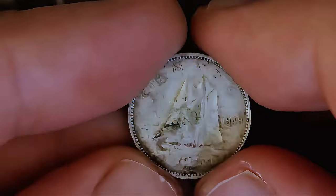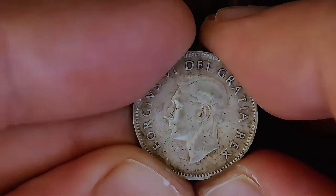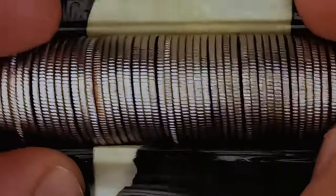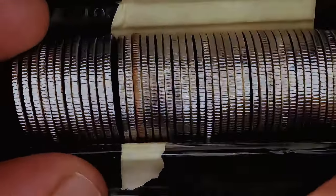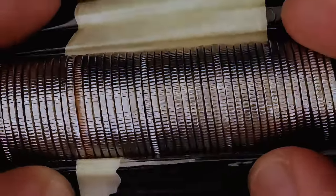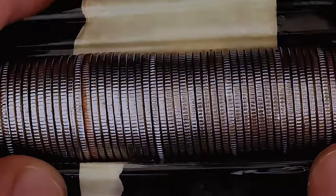We got silver to start this hunt off. Even if we don't find anything else, I am very happy. It's a George head too — these are getting very rare here in Canada. I'm going to go through the rest of this roll; these other ones are most likely nickel. But we have that U.S. dime and some other rolls that are looking very interesting. Wish me luck — hopefully we can strike some more silver. This hunt is off to a great start.